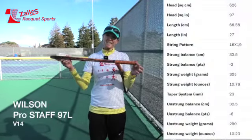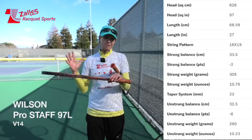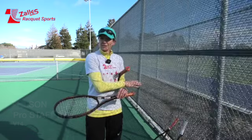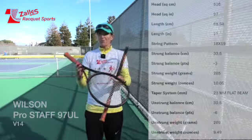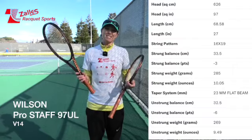That's a little bit lighter — the 97L — which is around 290 grams. The 97 is 315 grams. And we have the UL, which is even lighter, around 270 grams.